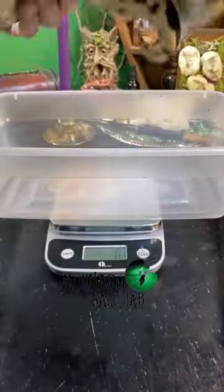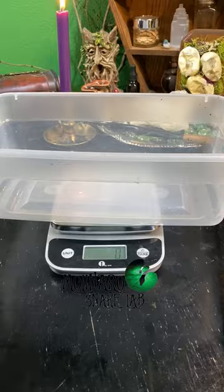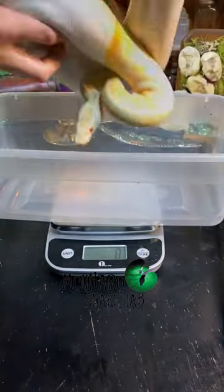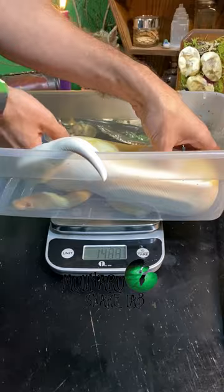I hope to breed these four female ball pythons this season. September marks the beginning of the breeding season in the Molinaro Snake Lab. I weigh all my females that are close to breeding weight, and then I choose which males I want to pair them with.